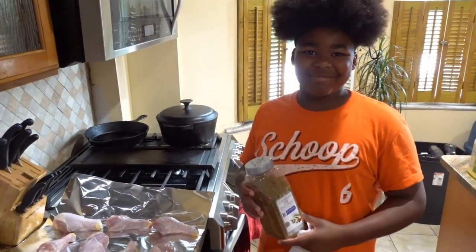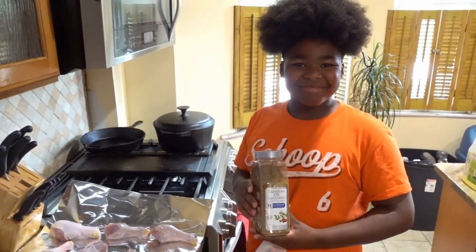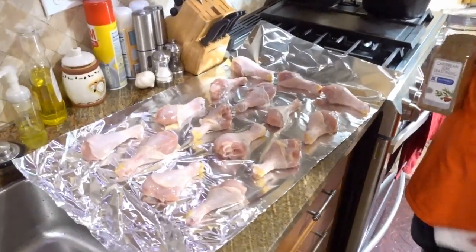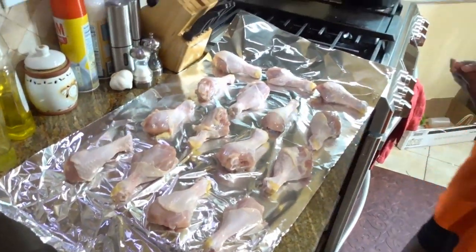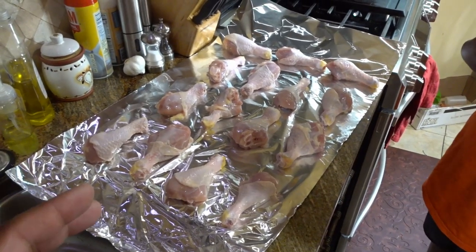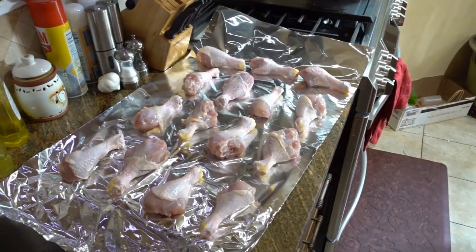Alright, so I have a helper today. This is Taste Sensor number two, in case you do not know. And we're going to be seasoning these legs that he so diligently cleaned up for me. Though, he spread them all out. So now, get a glove and squish them all together, please.